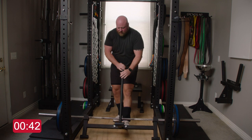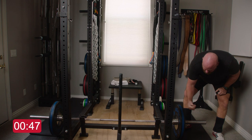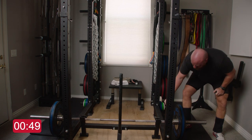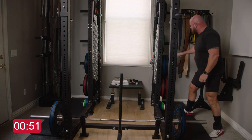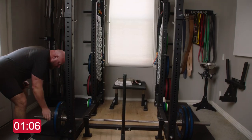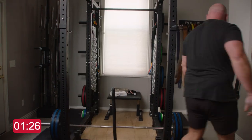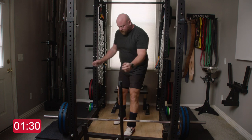I'm going to add a plate - I do have collars on, I don't always do that, but since most of you probably should, I'll put 225 on here. All right, here we go - pull this for a triple.